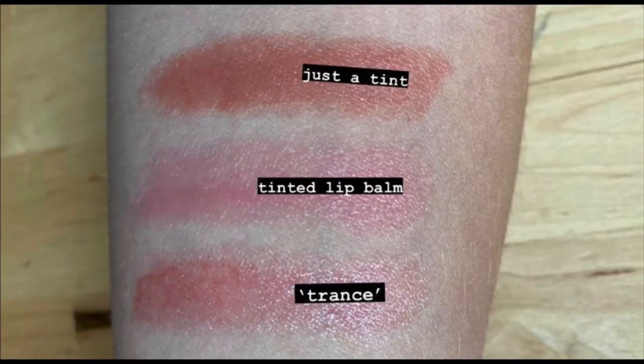Now that we've looked at those three classic categories — lip liner, lipstick, and lip gloss — I'll throw out a couple of alternative options to that classic progression. The first is the Just a Tint Stick from Colourpop, which provides a nice, even, natural layer of subtle sheer color — even more sheer than the lipstick. This product is going to barely give you color and instead just add some nice shine to your lips without being an actual gloss.